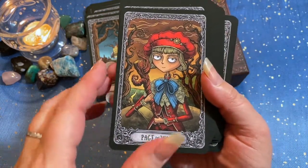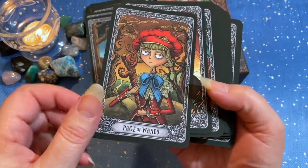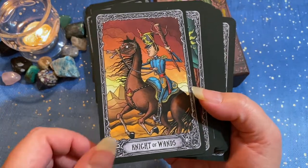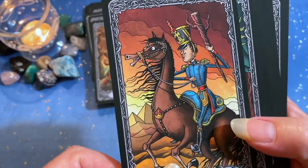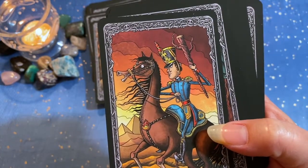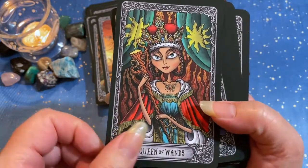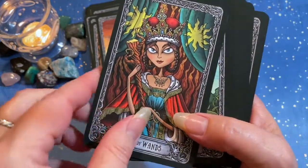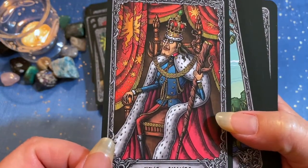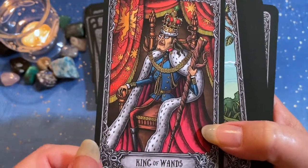We have our royalty cards. The Page of Wands. The Knight of Wands — that horse does not look happy about going into battle; he's like, 'Whoa, Nelly.' The Queen of Wands — look how vivid the colors are, it's just gorgeous. The King of Wands — look at the expression on his face; he's a serious dude.